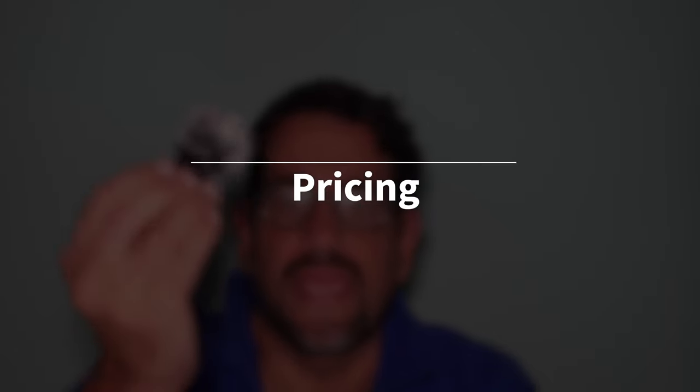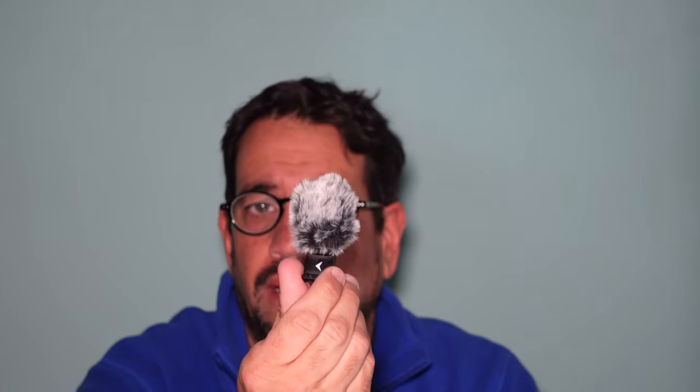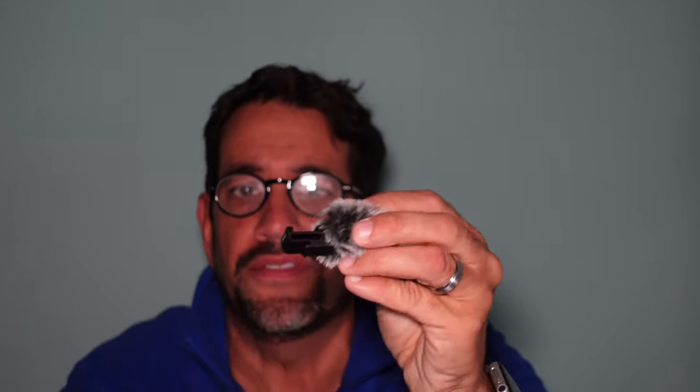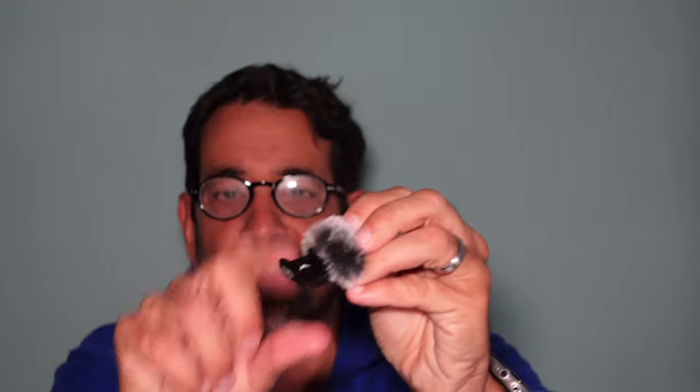This SmallRig adapter with the windshield costs $11.39 at Adorama. B&H will be carrying it as well, and Amazon has it too for about the same price. If you just want the windshield portion, it's $5.90 — useful if you ever lose that part. But the adapter is the true part that actually adds the additional cold shoe.